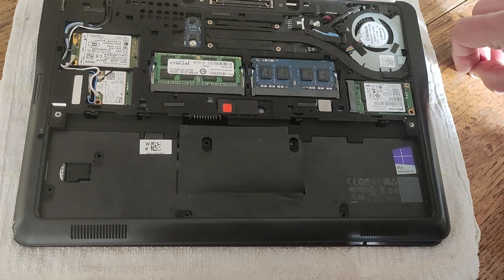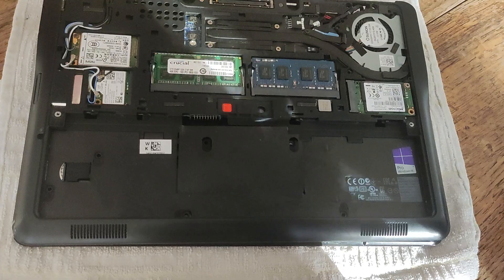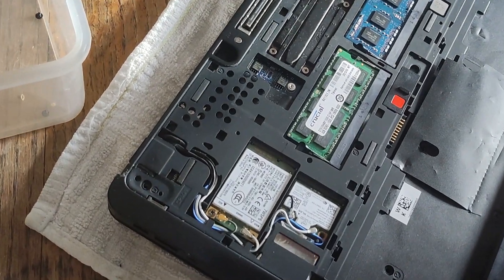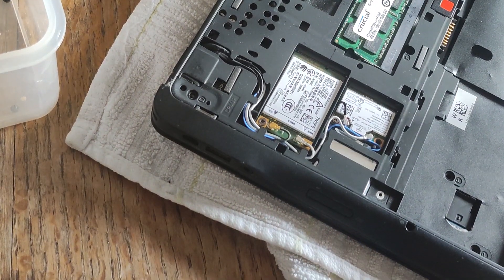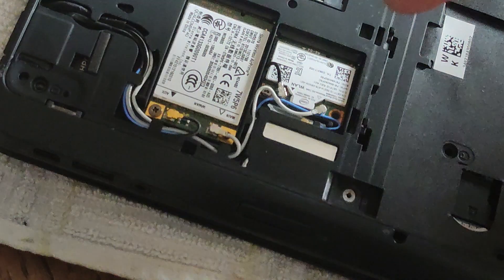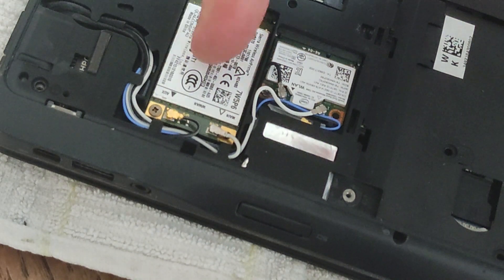And then we can see here — this here is our wireless card, the WLAN card. That's the one that connects to our home broadband.